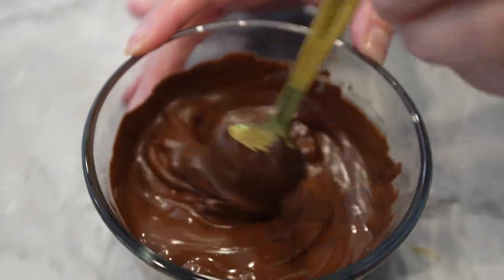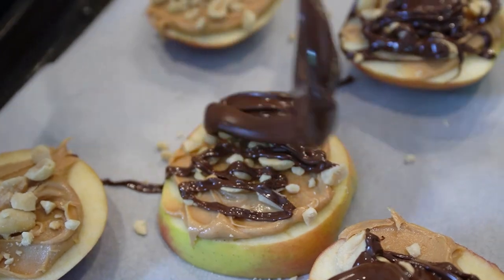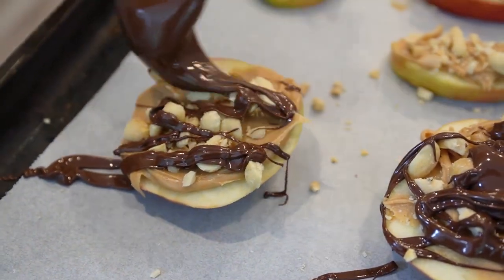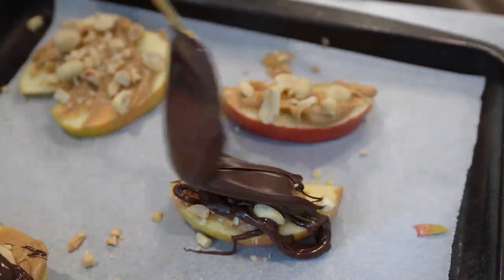Dip each apple slice halfway into the melted chocolate, allowing any excess to drip off. You'll use a spoon or a small spatula to help spread the chocolate evenly. Place the chocolate dipped apple slices onto the prepared baking sheet or tray, and repeat the dipping process with the remaining apple slices.